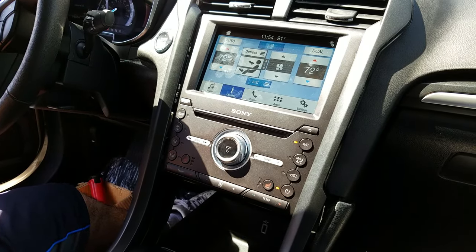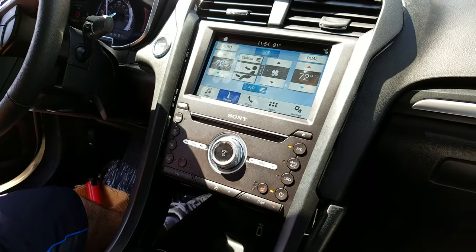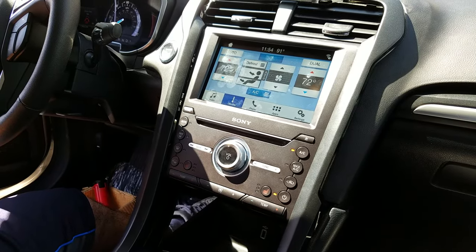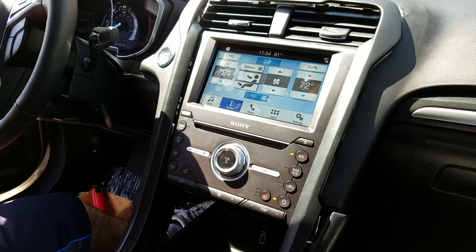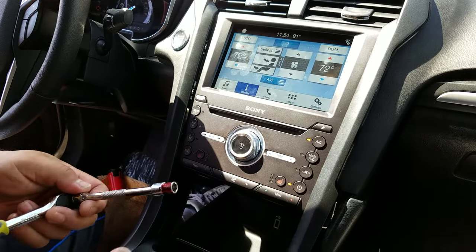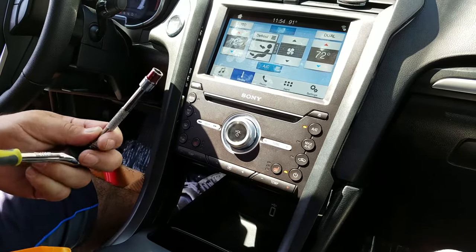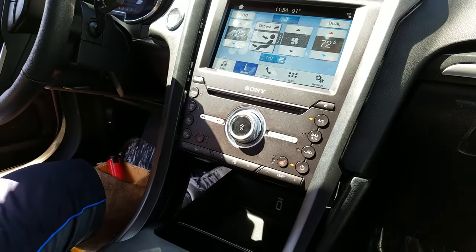This is a removal and installation of the radio media player for a 2017 Ford Fusion, which is similar to other years. The tools you need are just a yellow dashboard removal tool plus an 8 millimeter socket.